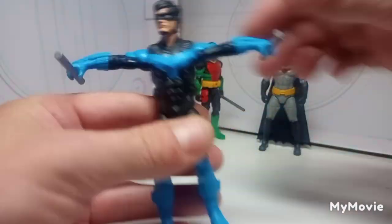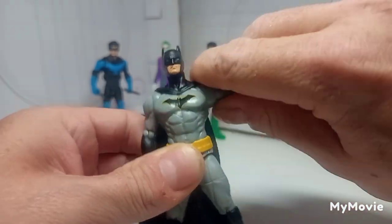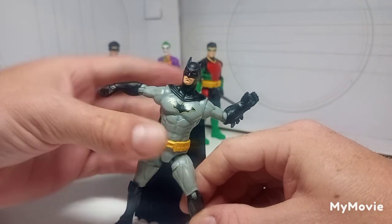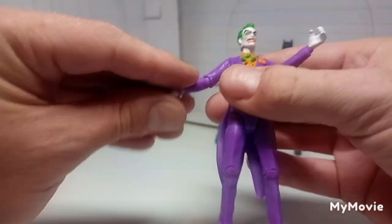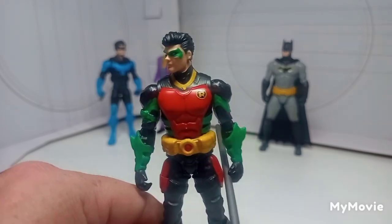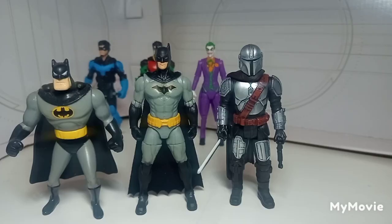Next up we're going to look at the articulation, and I don't think much has changed articulation-wise compared to the earlier figures. For basic figures, Spin Master do a pretty good job — these figures won't look super clean but you can still get them in semi-dynamic poses, and kids will still be able to play around with them. The one improvement I'd suggest is a little bit of waist articulation — Spin Master did implement that in their DC Legends figures, so it would be cool to see here.